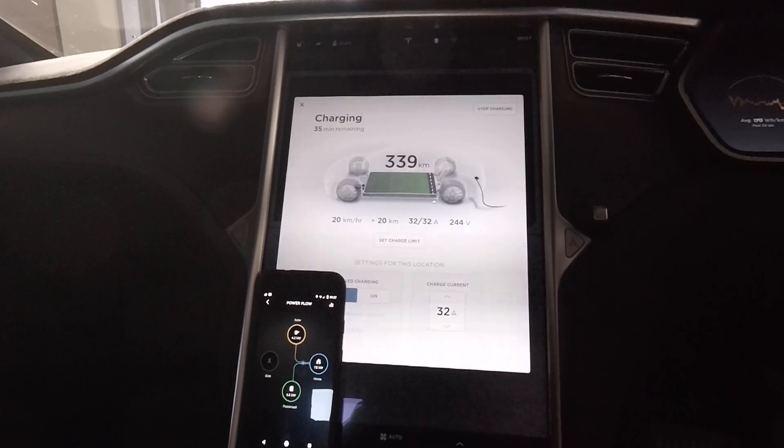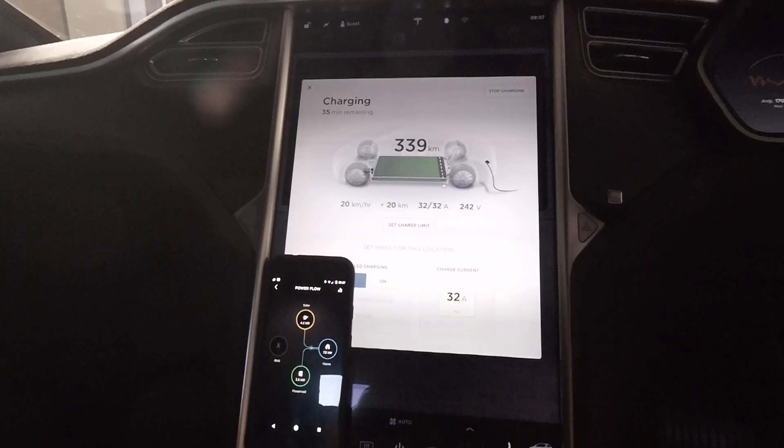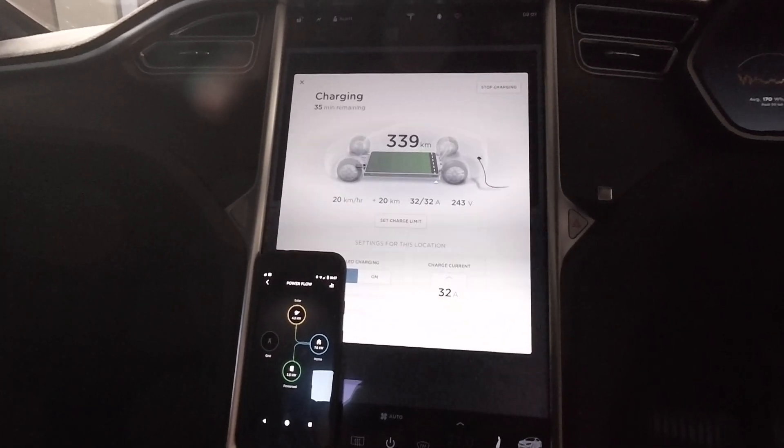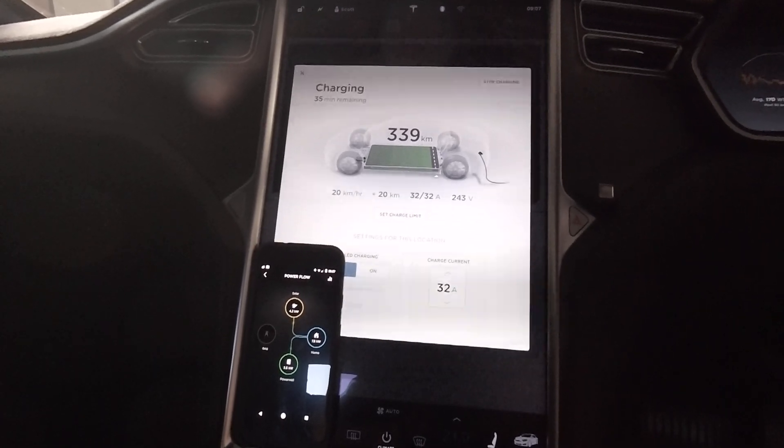Hopefully that's useful for people. Mostly I just wanted to show that the two inverters can stack together and generate a pretty good output.